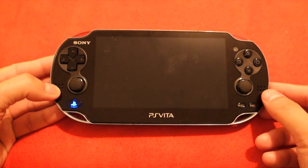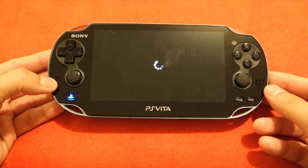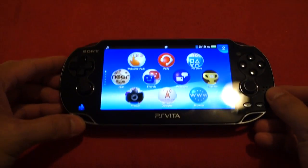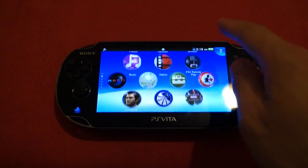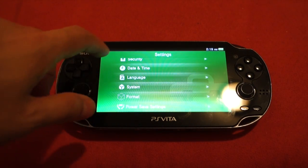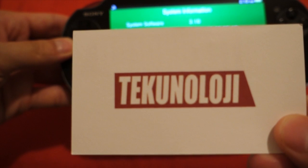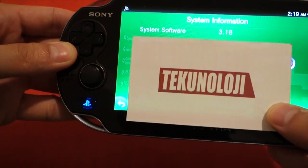So once we boot up we should be on the home screen — database updating. We're going to go to the settings just so I can verify the version. Go in there, go down to system, and then hit system information. I'll cover the MAC address here, but you can see down here that it is 3.18.